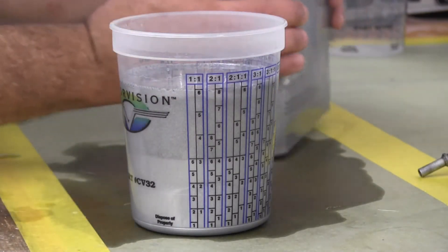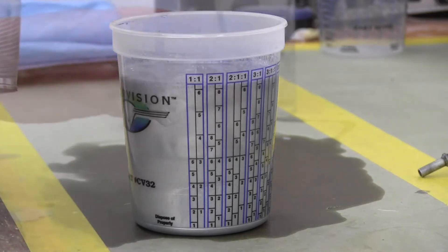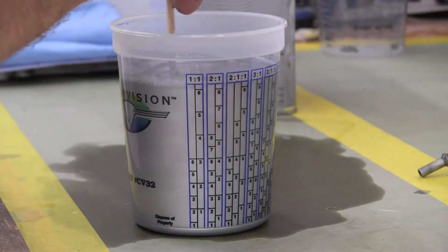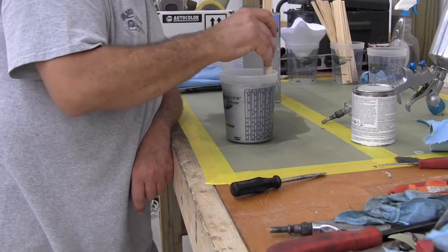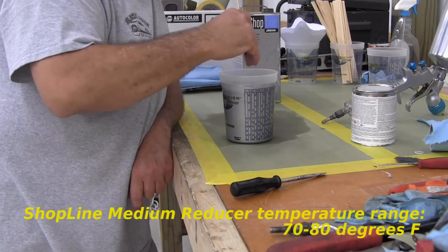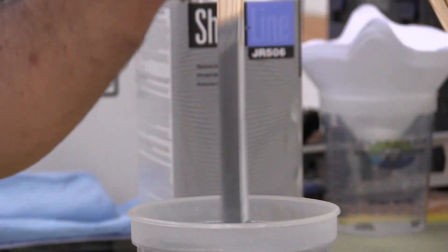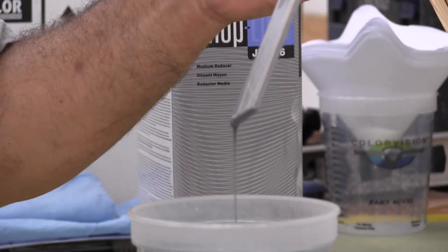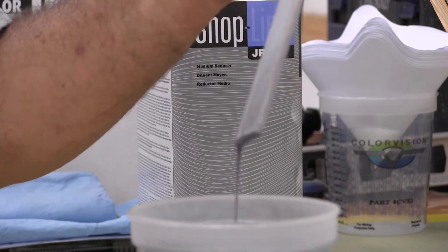Add just a little more and grab the paint paddle to mix it up. The whole idea of reducing paint is to make it more sprayable and help it flow better — make sure you're using the right temperature reducer; medium is perfect here. I did the flow test before when it was unreduced, so now let's see how it flows off the paddle. See that nice smooth stream — that's pretty much what we're looking for.